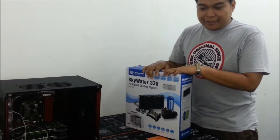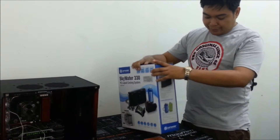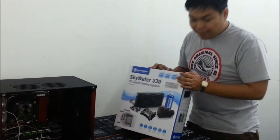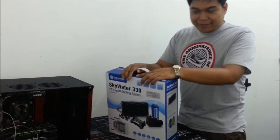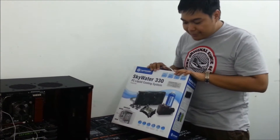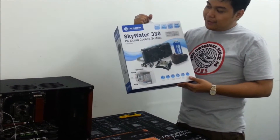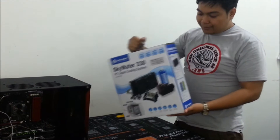Hello, Pinoy Unboxing, and welcome again for another segment of Pinoy Unboxing. I would like to thank Fine Upgrades and Mr. Jeremy Laran for giving me a chance to unbox this one. This is the first sample that arrived here in the Philippines.